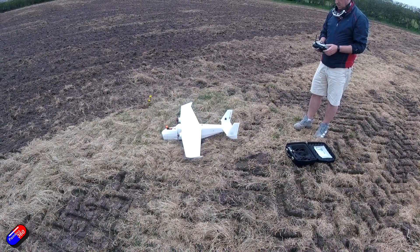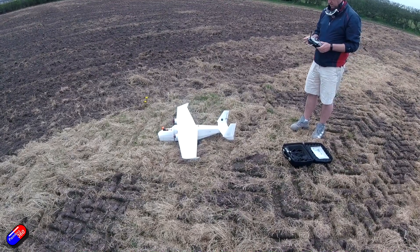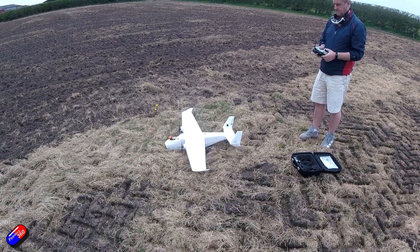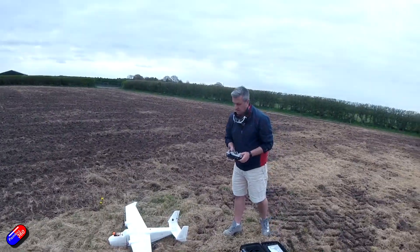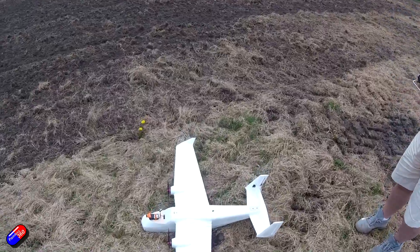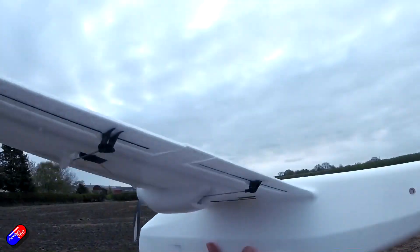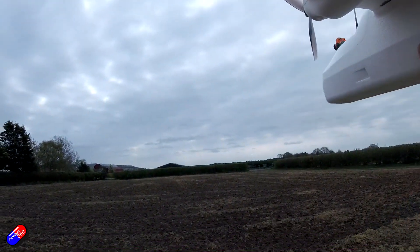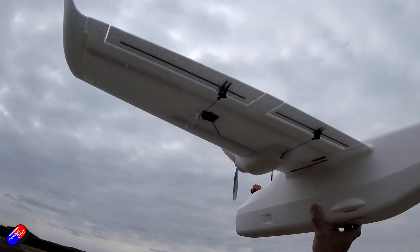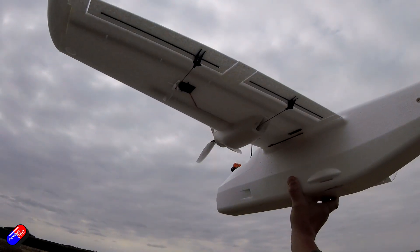There are some common things you need to know to have a maiden flight that doesn't end in disaster. They include CG placement, the throws that are needed, the offset or any trim positions, whether you need some reflex, the recommended battery size, the maximum takeoff weight — so you don't try and put too big a battery in — and whether you can fly the thing manually without some kind of stabilizer or flight control system.